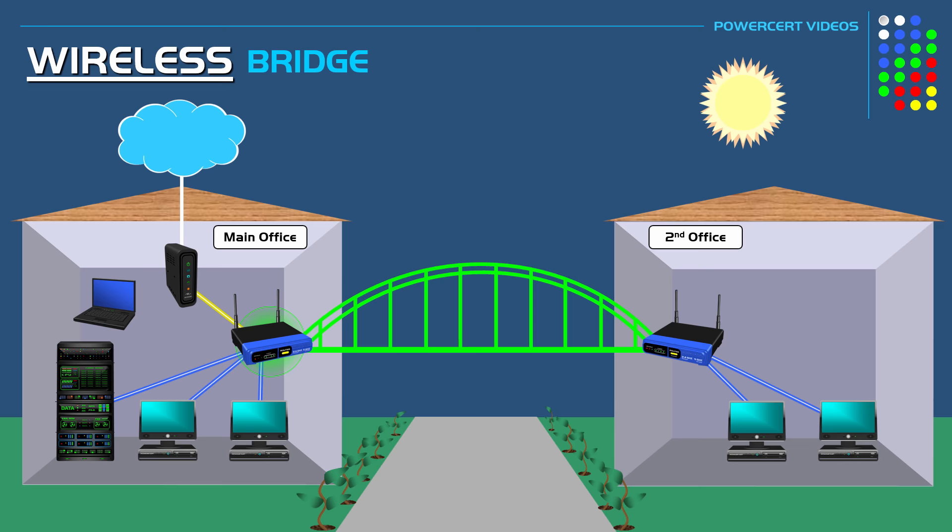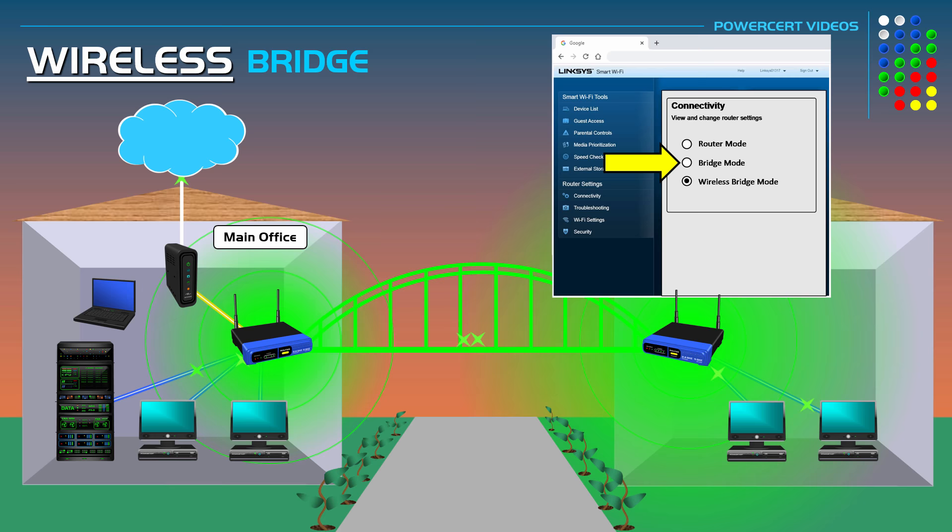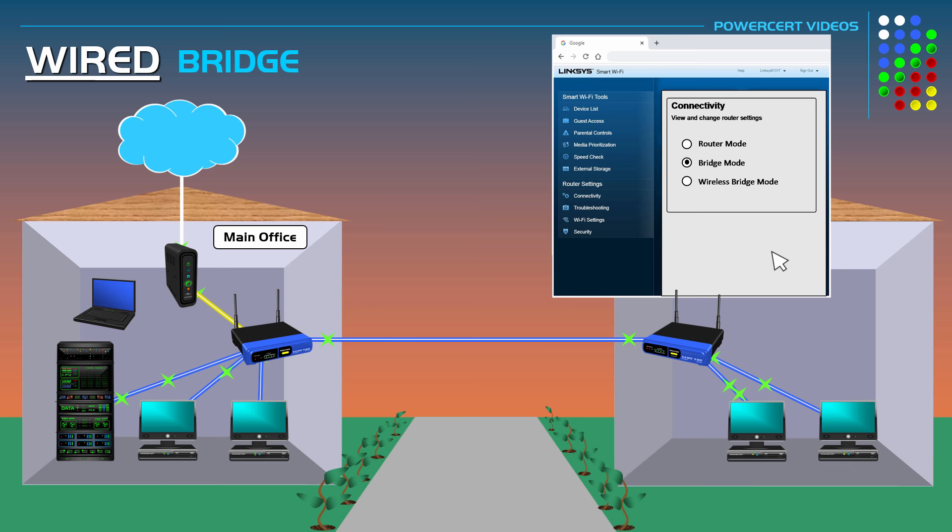As a bonus, if we go back into the router's configuration page, some of you might be wondering: what is bridge mode? Bridge mode does the same thing that wireless bridge mode does, but the only difference is that with bridge mode the routers are connected using a cable rather than wirelessly. So once you select bridge mode, you connect the routers together using a network cable by plugging one end into each router's ethernet port.